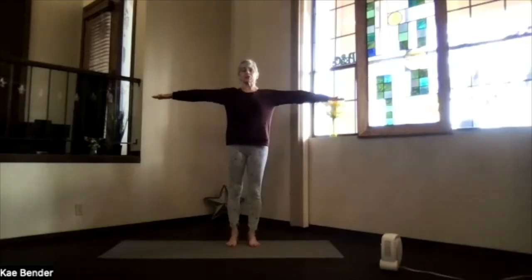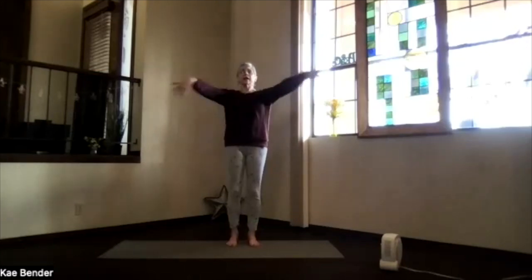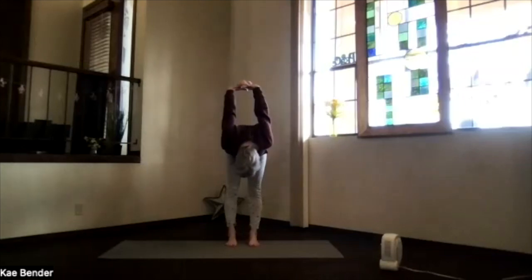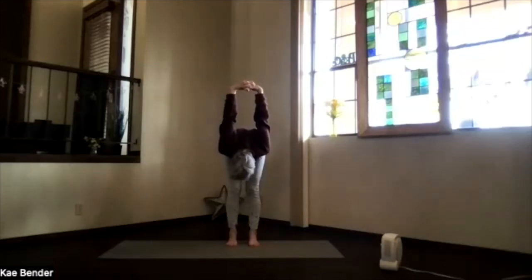Inhale, arms to shoulder level, stretch those fingertips out. Exhale, hands to your heart, stretch to the front, shoulders down. Exhale, hands behind you, pass them and press them to the floor as you lift your heart and stretch your head back. Exhale over. Move your chin around as you get down. Release your neck a little, bring your hands further toward your head.